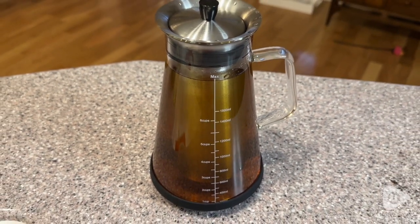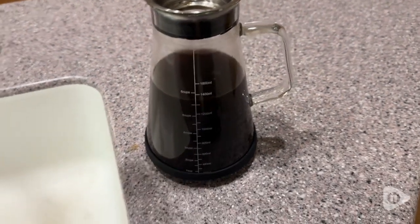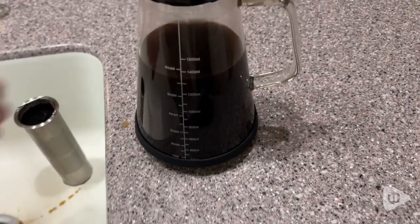Then you're going to let it sit for 12 to 24 hours based on your taste preferences, and then you're ready to enjoy your delicious beverage whenever you want.